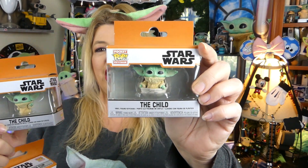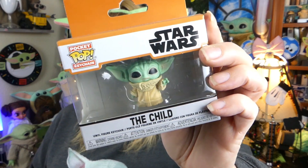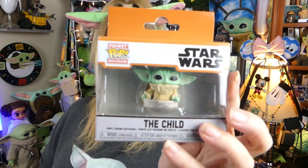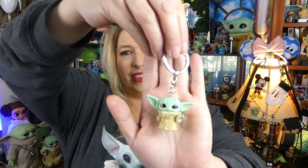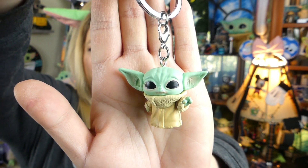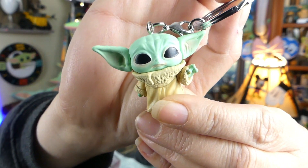I like that the box for the Child is a little bit bigger than the other keychains, probably because of his little big ears — they're a little bit wider. We've got the regular the Child, we've got the Child with the cup, and we've got the Child in his little hover pram. Let's get these little dudes out of the box. The first one is the Child doing the little force hand. That was the first Funko Pop released of the Child, so it just makes sense that that would be the first keychain as well.